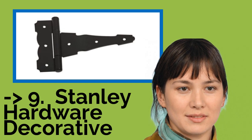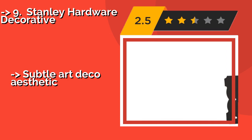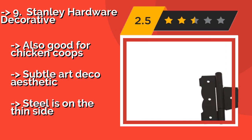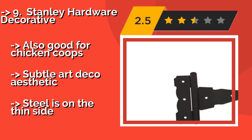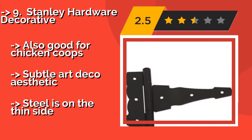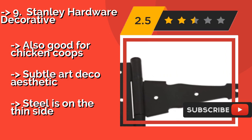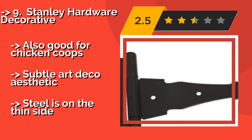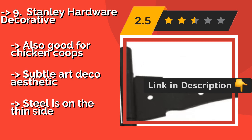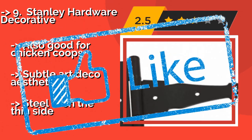The ninth one is Stanley Hardware Decorative, for light duty applications. Consider the Stanley Hardware Decorative, around $17. An attractive kit that comes with a self-closing latch and 8¾ inch handle, plus all the fasteners required to complete the installation. It's designed for gates that swing outward. Also good for chicken coops. This subtle art deco aesthetic, but the steel is on the thin side.